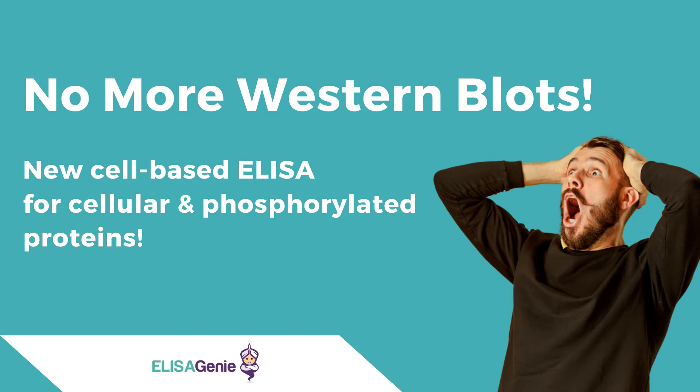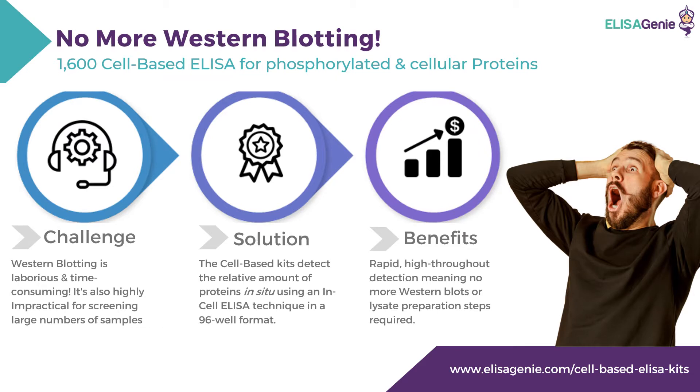Say goodbye to Western blots with the new cell-based ELISA for cellular and phosphorylated proteins from ELISA-GENI. ELISA-GENI have developed over 1,600 cell-based ELISAs for phosphorylated and cellular proteins.